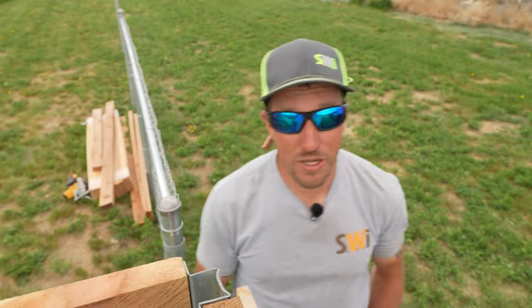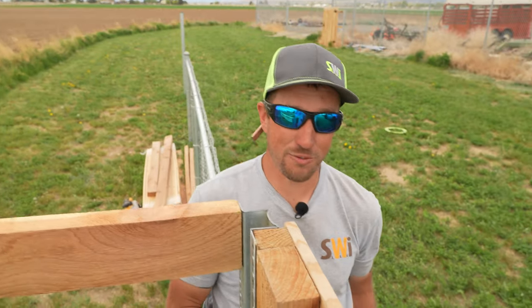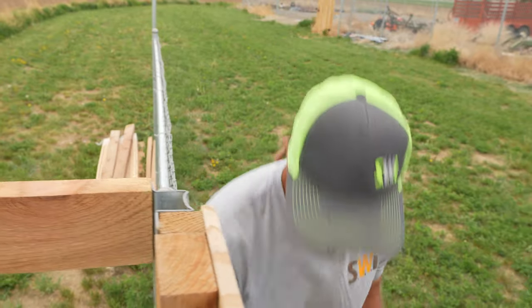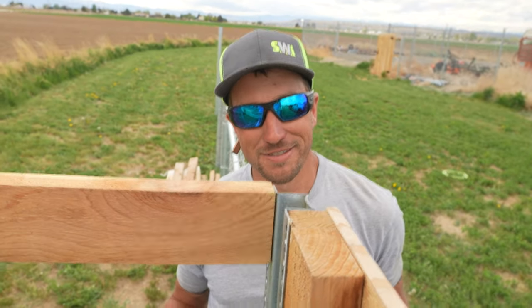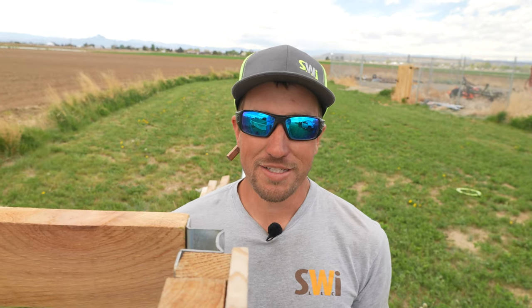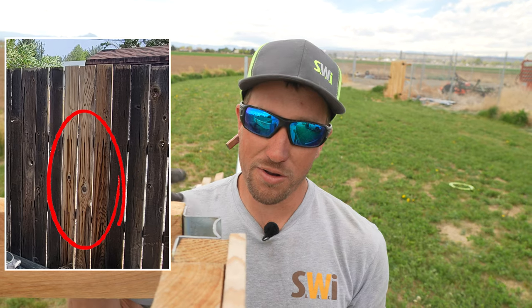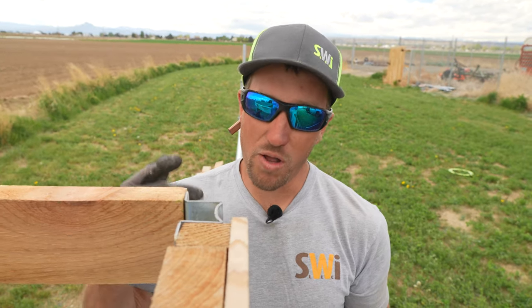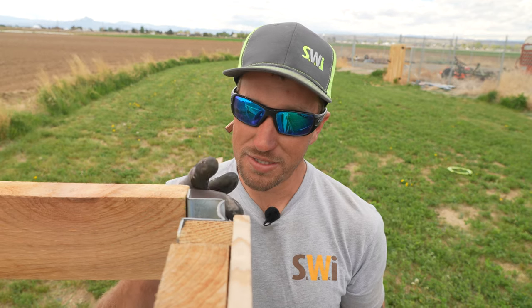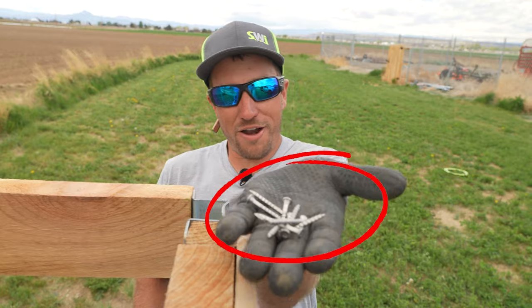Now we're going to screw it in. If you've watched any of the other videos, you know what fastener we're going to use. But if you don't know: cedar has a thing in it called tannic acid. Tannic acid can react with other fasteners, causing black streaks down the cedar fence. So if you don't use a stainless steel fastener, you're going to have those black streaks. The only way to prevent them is to go with a stainless steel fastener, which is what we have right here.